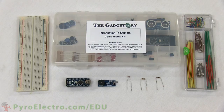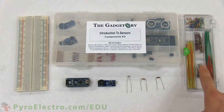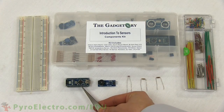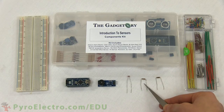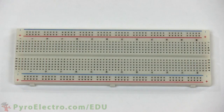To build the circuit we'll need an introduction to sensors components kit, a jumper wire kit, and a breadboard. The parts from the components kit that we will use are the Arduino Nano board, the buzzer board, the photoresistor, a 10 kilohm resistor, and a 470 ohm resistor.